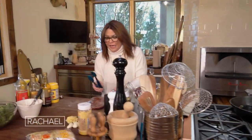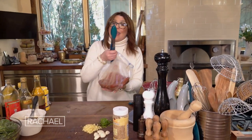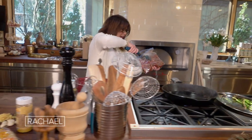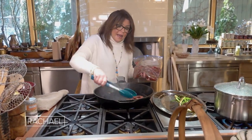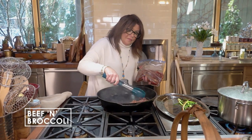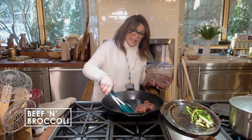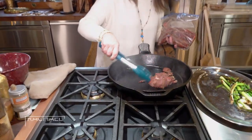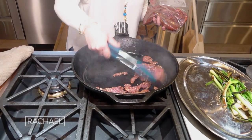Now we're going to put the meat in. I'm using a cast iron skillet — you can also use a nonstick skillet if you don't have a big cast iron skillet. I prefer cast iron. You might want to do the meat in two batches depending on the size of your pan, because you want to keep this in a single layer to get the meat nice and crispy.